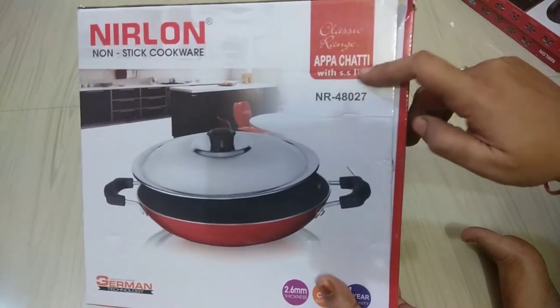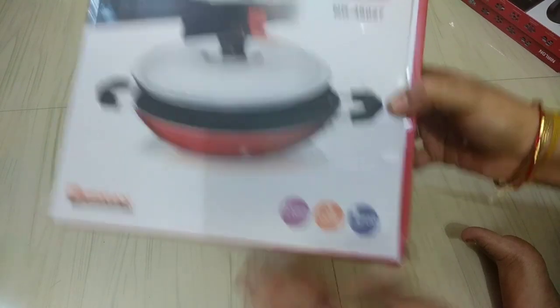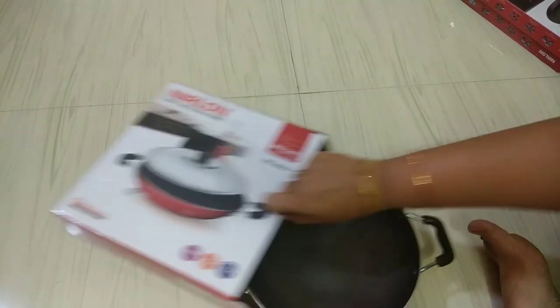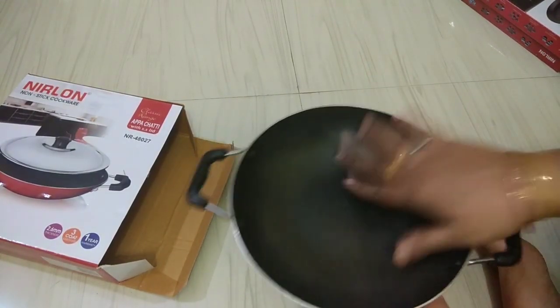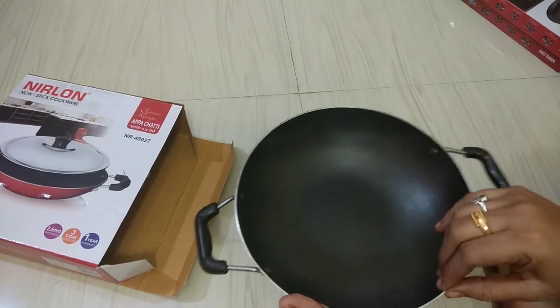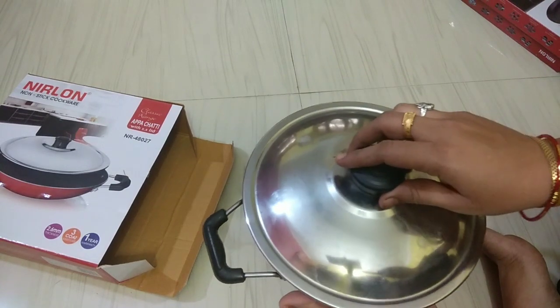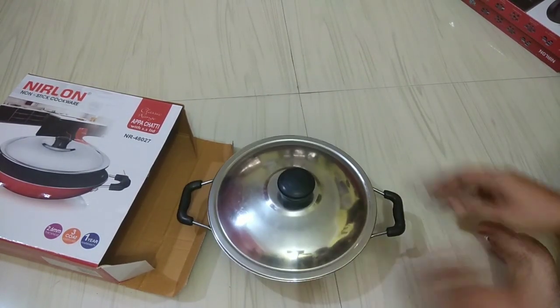You can gently add the lid. Put the lid on and add it — that is the lid. Now if you rotate it, it will be a bit of heat, so you can steam it easily. This is a good product.